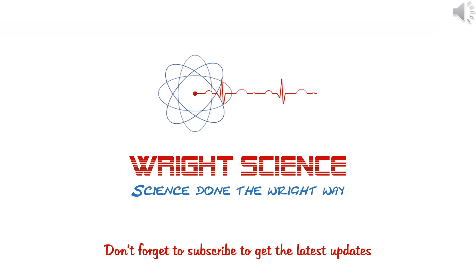Hopefully, at the end of this video you can now define the term aseptic technique, describe how to perform aseptic technique, and also describe how to isolate bacterial colonies for identification using a streak plate.